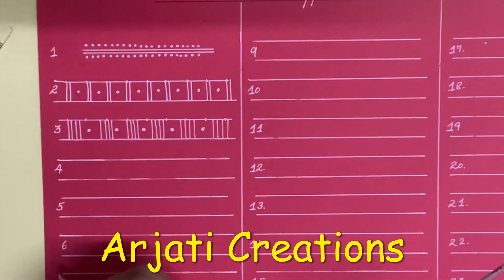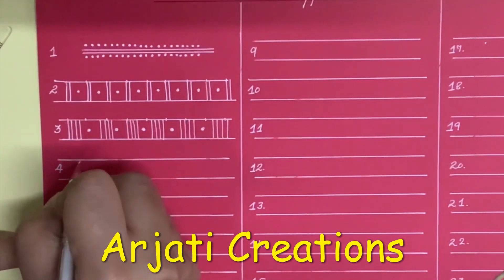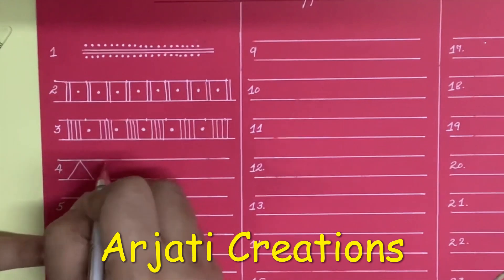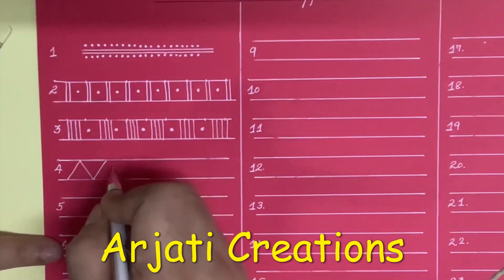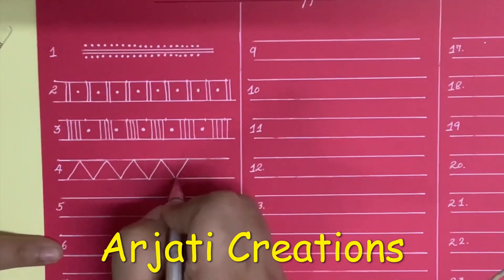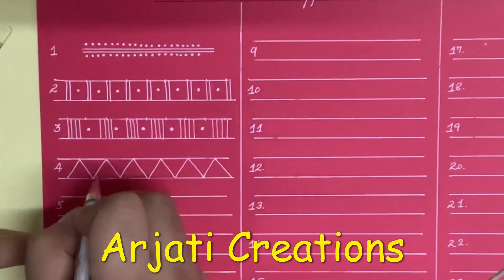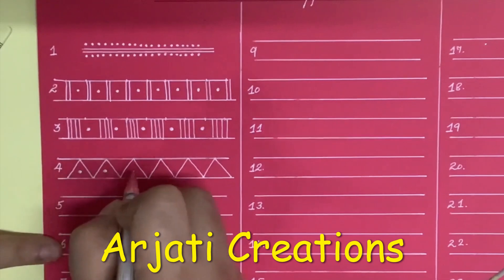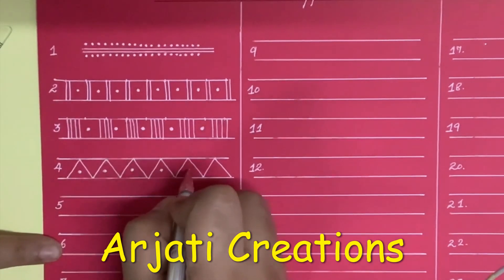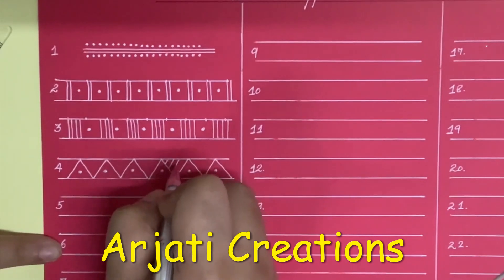Now we come to our 4th border. For the 4th border we are going to use the pattern of triangles. In the lower triangles I am going to draw my dots, and there are going to be slanting lines.